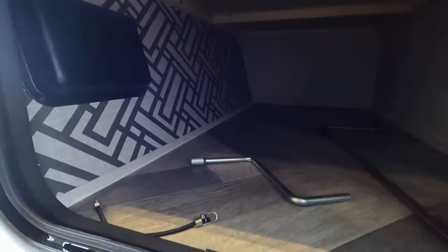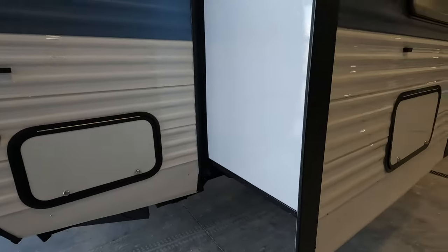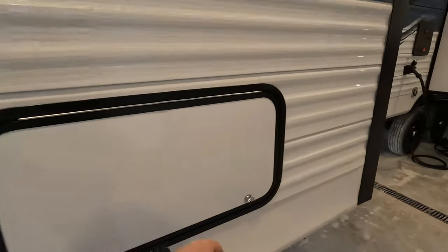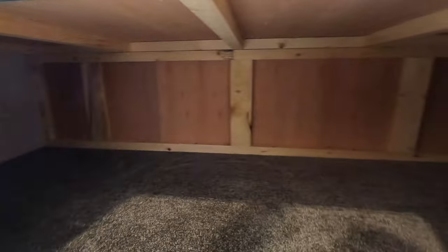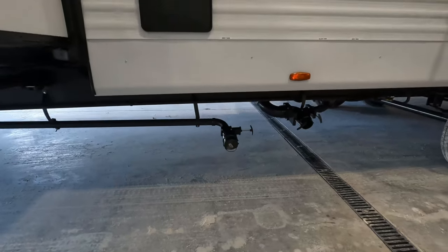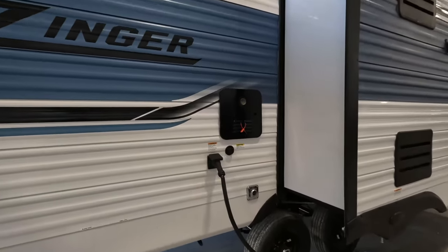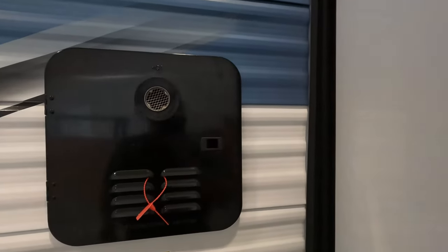It is prepped for an inverter and of course solar. Under the bed here is another little storage compartment — that's kind of all it's got from an exterior storage standpoint. There is an exterior shower here, and the tank dumps right down there, kind of all in a nifty little place. It does have an on-demand water heater, so no tank.